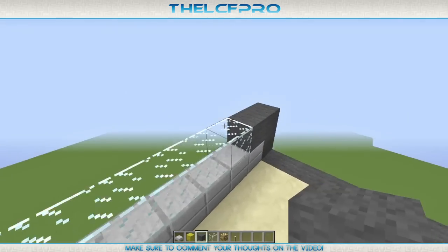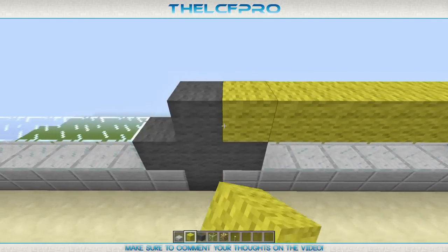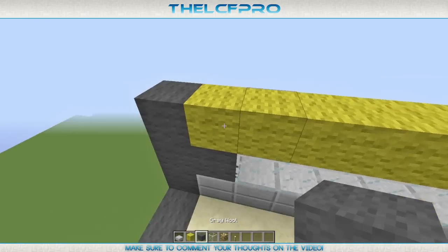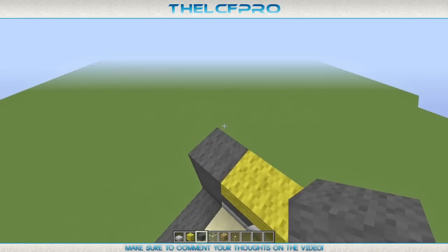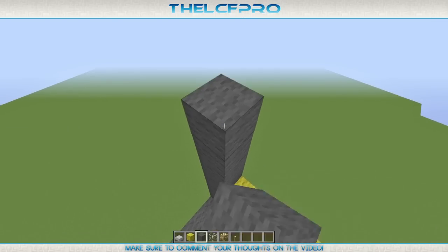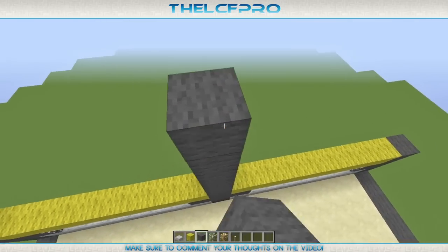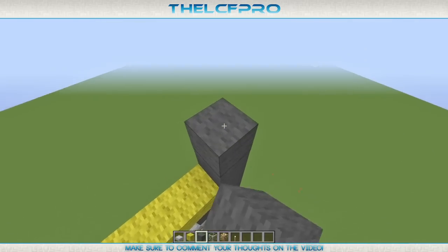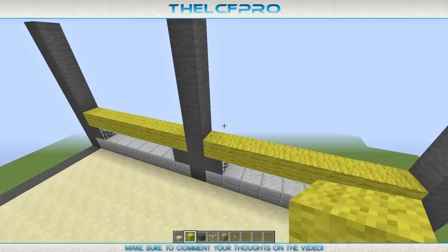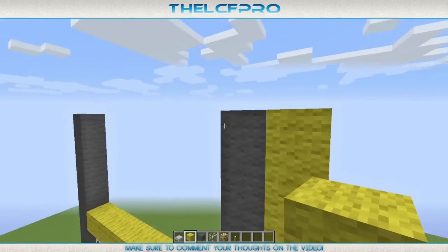Then we get ourselves the glass and place that between all those blocks like that. There we go. Then we get some more grey wool and place it over there, over there, over there. And between that we place a lot of yellow wool. There we go. Now for the grey wool, we are going to extend five times — one, two, three, four, five — as well as in the middle: one, two, three, four, five.